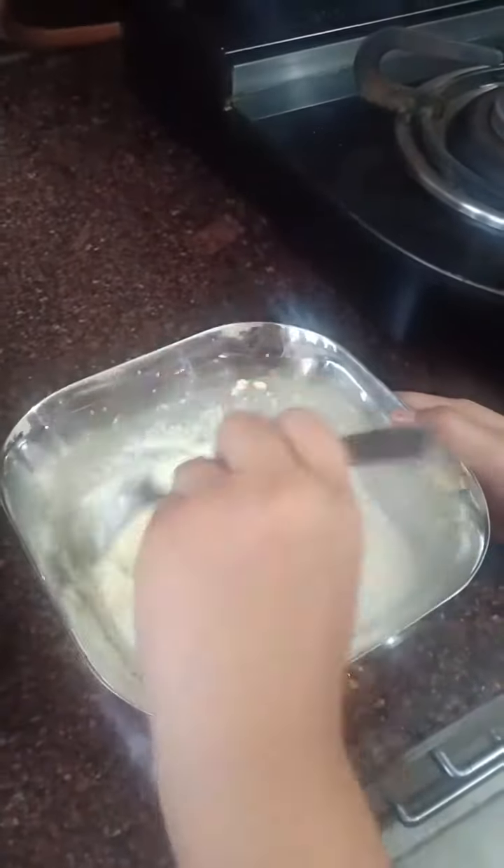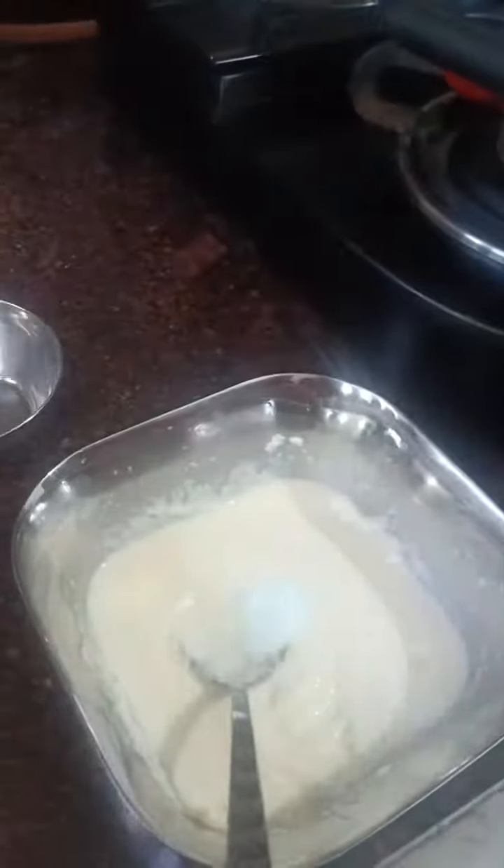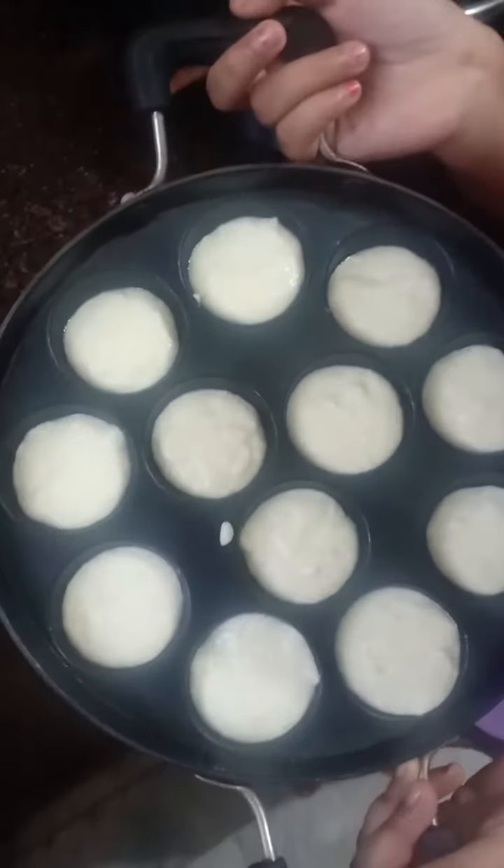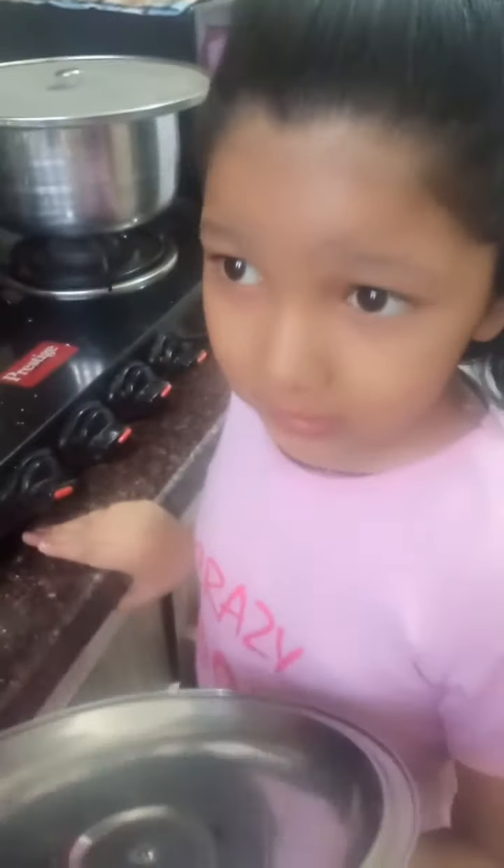Look guys, we need a batter like this. Now grease the pan with oil and add some eno and mix it well. Now pour the batter into a pan like this.